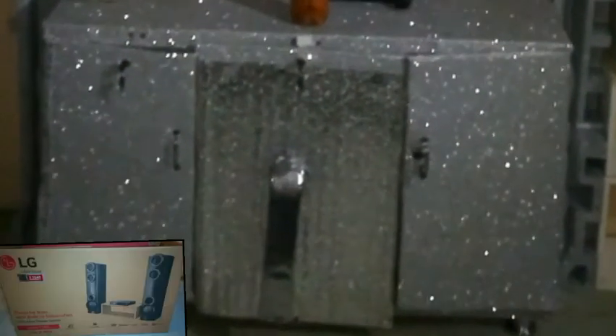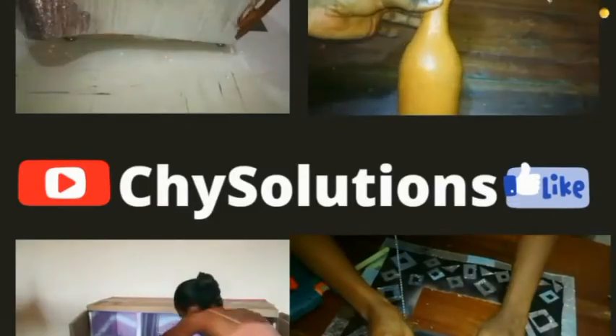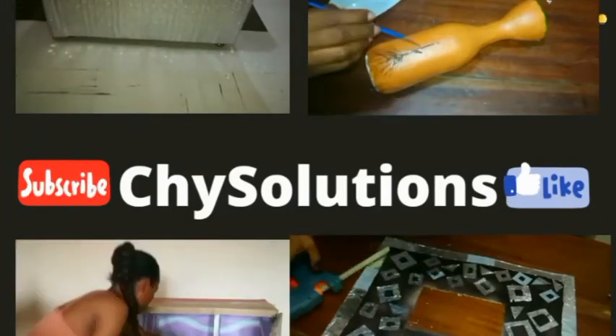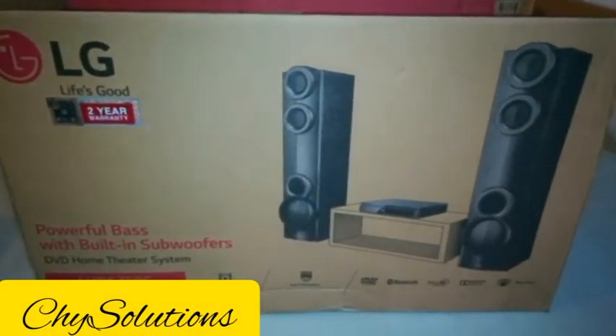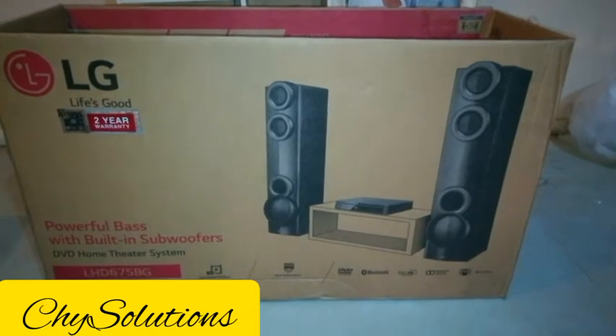Hello, welcome to my channel. This is a TV stand made from a cardboard box, and I'll be showing you how achievable this is. This is actually purely cardboard box, one hundred percent. This is the empty LG home theater box which I'll be using to make this particular TV stand. This is what it looks like before use.